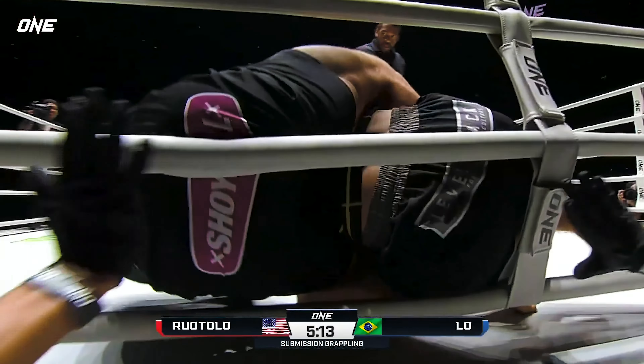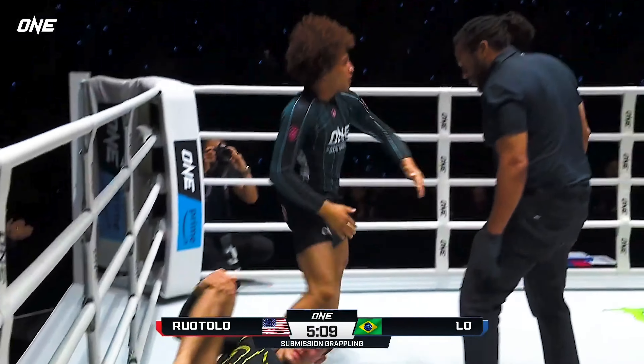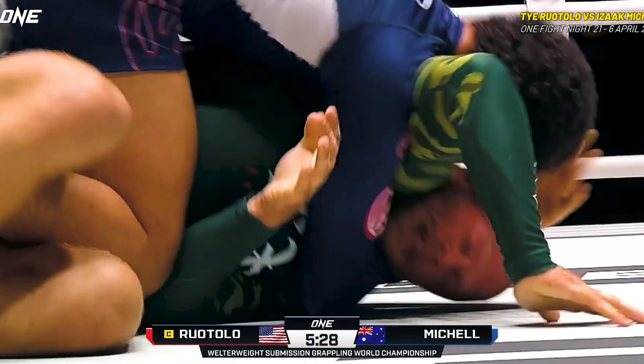Boy, what a sequence. Beautiful transition to the back. The tap is there and it's over. Kaye from Rotolo. A lapped arm — he's trying to get the rear naked choke. He's trying to get that Rotolo choke.